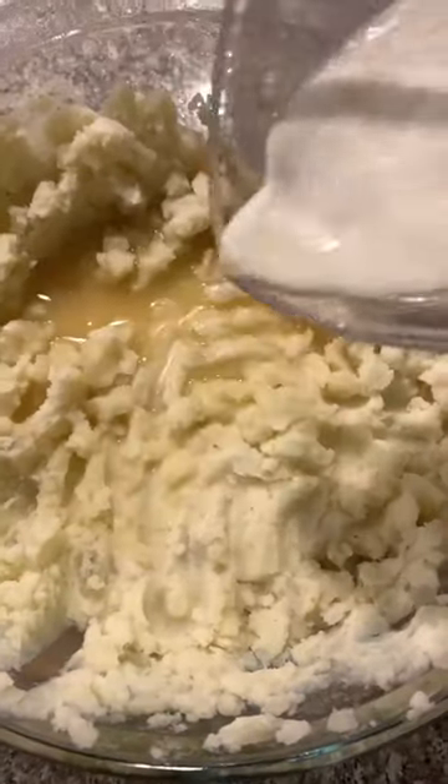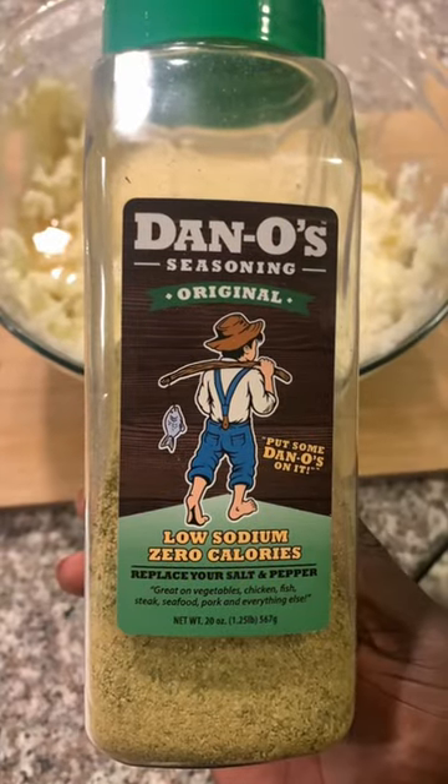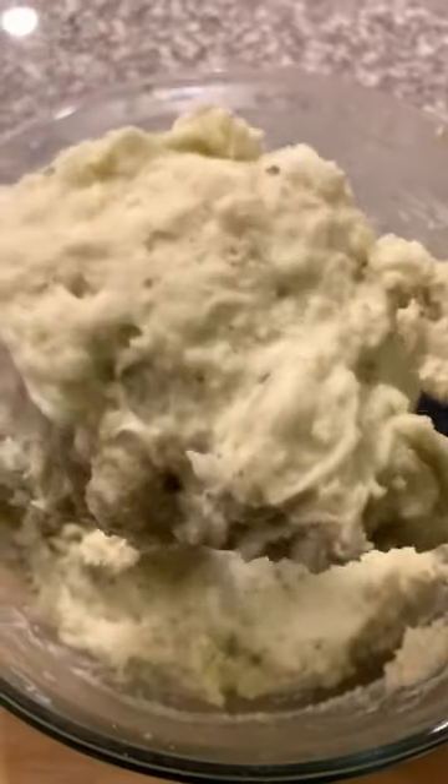Add in half cup melted butter, half cup heavy cream, half cup sour cream, half cup parmesan cheese, and two tablespoons Dano's original. Yum yum, give it a good mix with your Tovolo spatula, serve and enjoy!